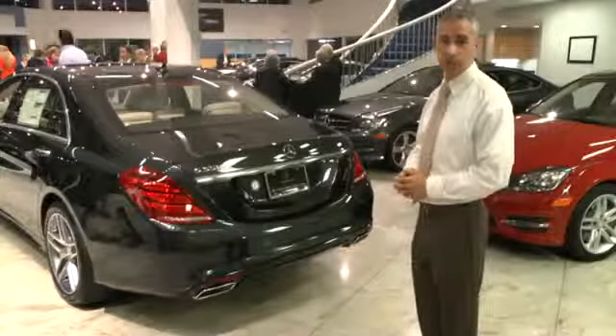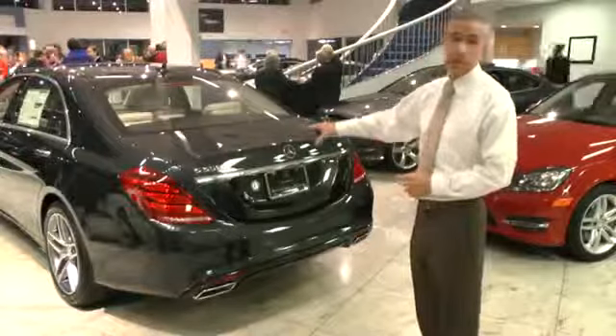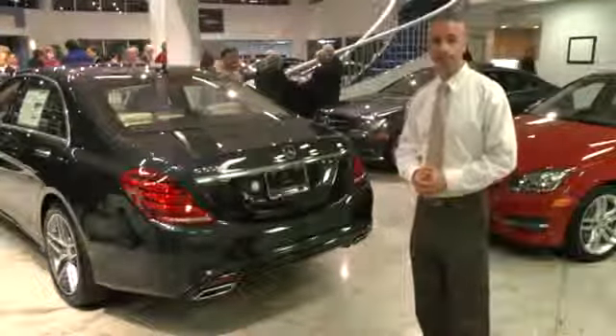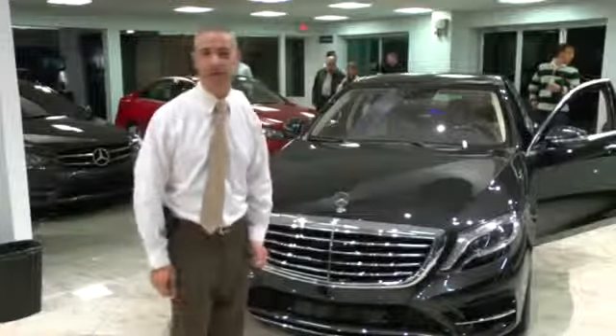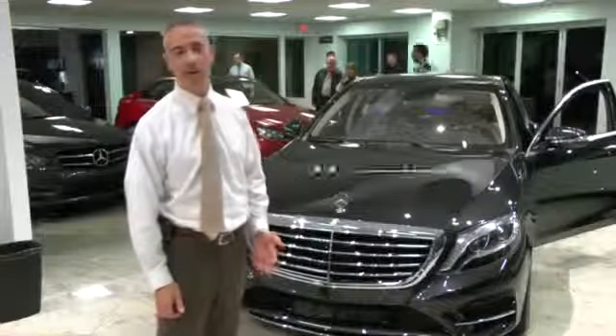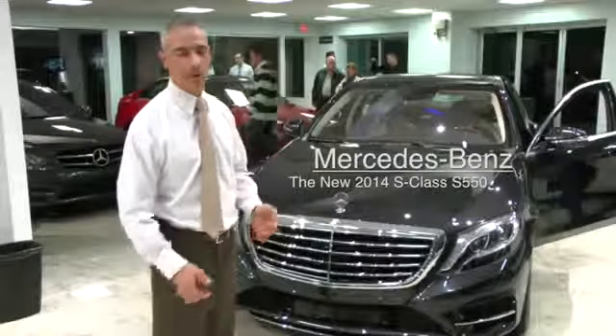Some other manufacturers have this feature, but the majority do not have the ability to close the trunk lid — and that's what sets Mercedes-Benz apart. As you can see, the level of safety, innovation, and technology represented on the 2014 S550 just can't be found on any other vehicle in this segment.